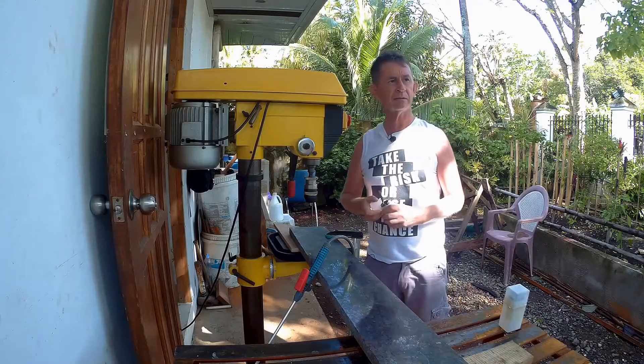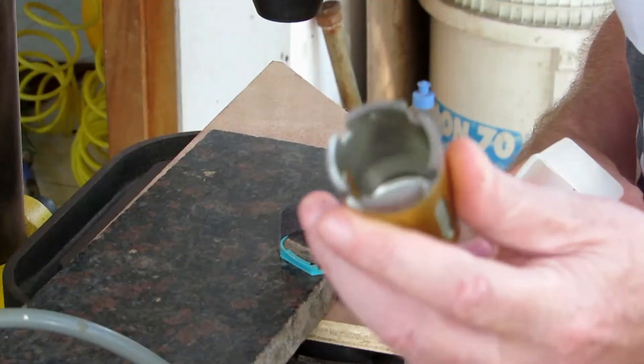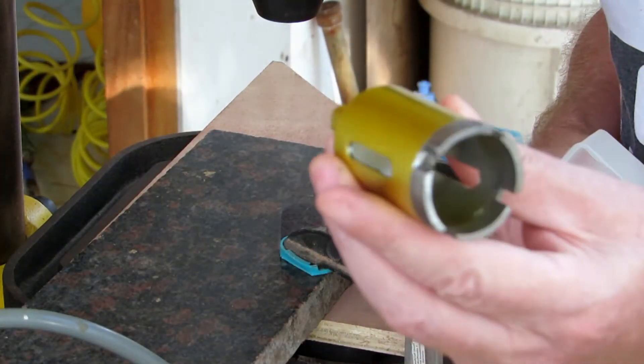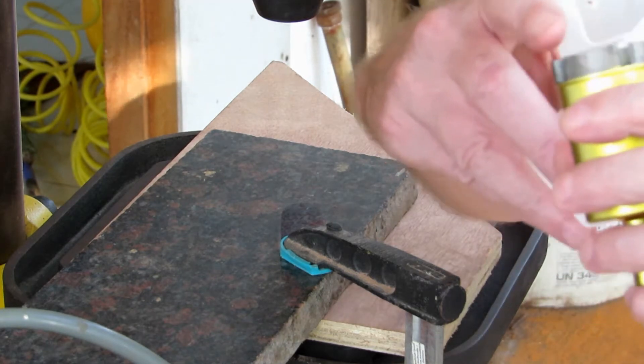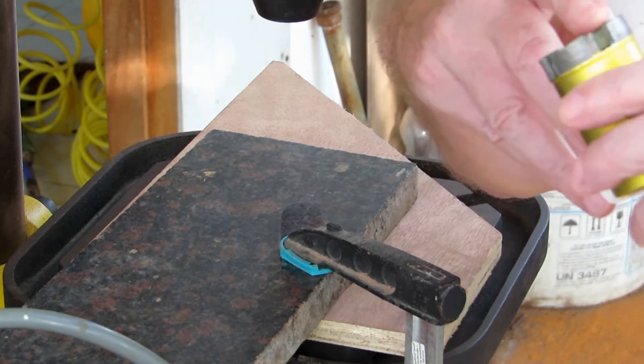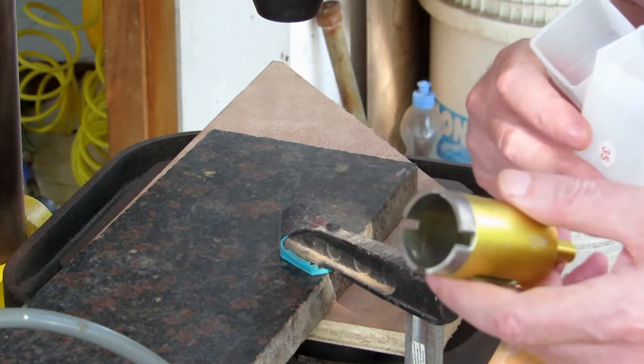So you can buy these bits — I'll show you the size of the bits. The bit looks like this: it's diamond-edged. They're not very expensive at all, and they have diamond pieces on the end of them, and they work very well. I've cut many many holes with these.